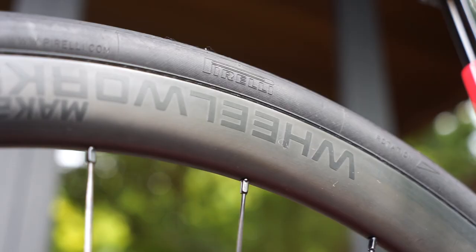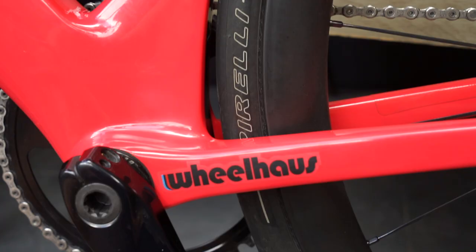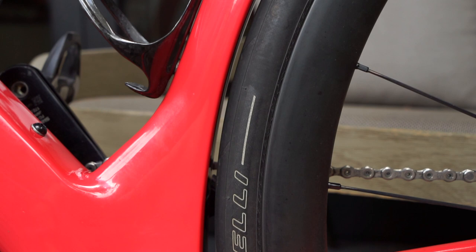It's got some New Zealand Wheel Works Maker rims on there which are a decent size. There are 28mm tyres on there but they actually measure 30mm, so the clearance is very tight.